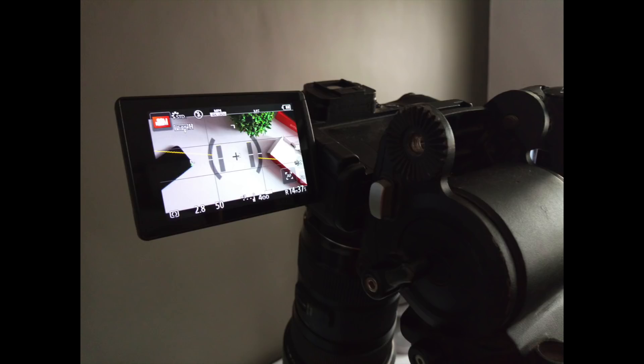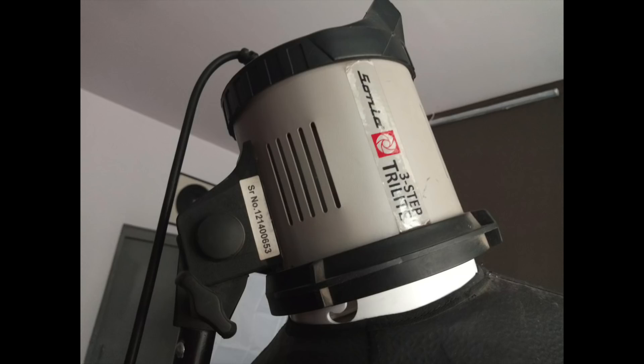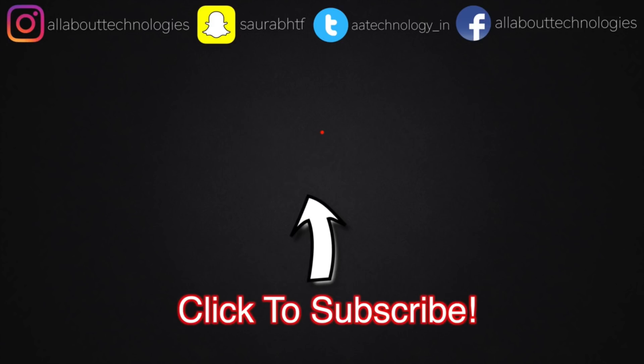Give this video a big thumbs up if you enjoyed it — that just makes me happy. If you like my content and you're new here, make sure to subscribe and turn on notifications so you get notified whenever I upload new videos. Make sure to follow me on all my social media networks — links will be in the description box. This is Saurav Naha, thank you guys for watching, bye.